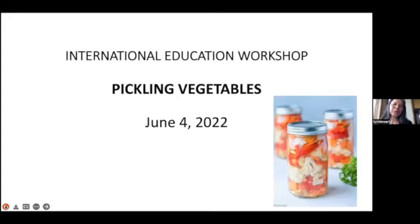Good morning, this is Sue Stewart, and I'll be sharing an international education workshop on pickling vegetables.